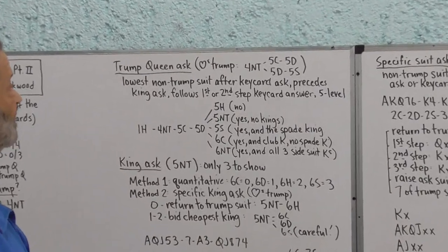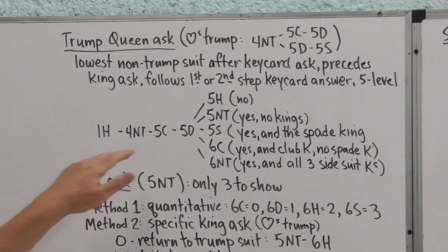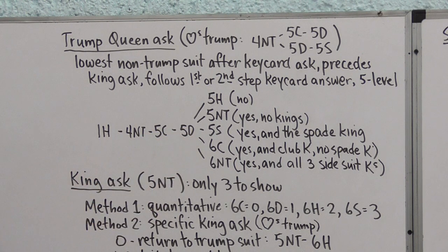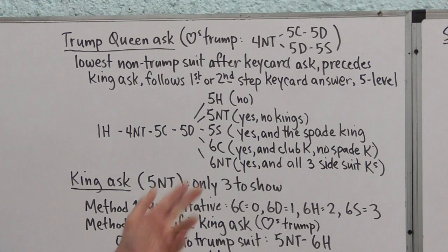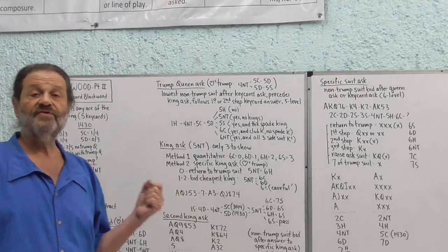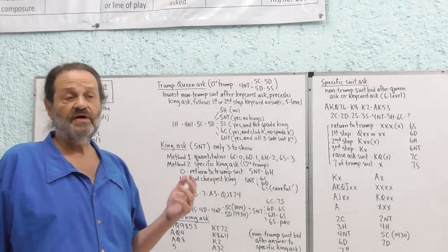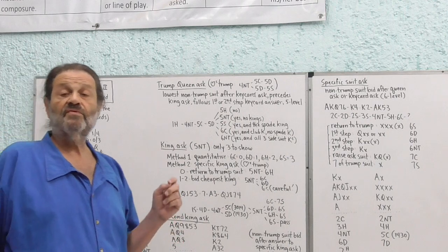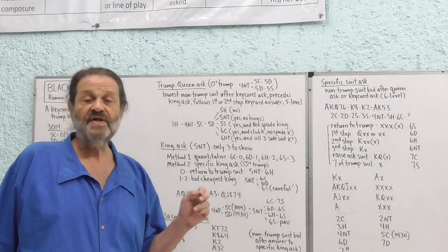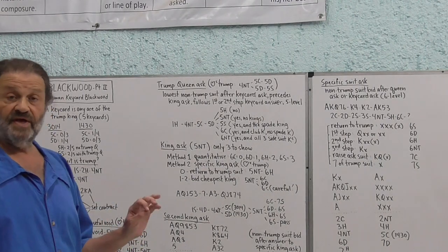Here's how we answer the Trump Queen ask. For example: One Heart — Four No Trump — Five Clubs (1430, showing one or four key cards) — Five Diamonds asks: do you have the Queen of Trump? Five Hearts — return to the Trump suit — means no. Five No Trump means yes, I have the Queen, but no side-suit kings. When we have the Queen of Trump and a side-suit king, we bid the cheapest one we hold, telling partner yes we have the Queen and this king, but none of the kings we bypassed.